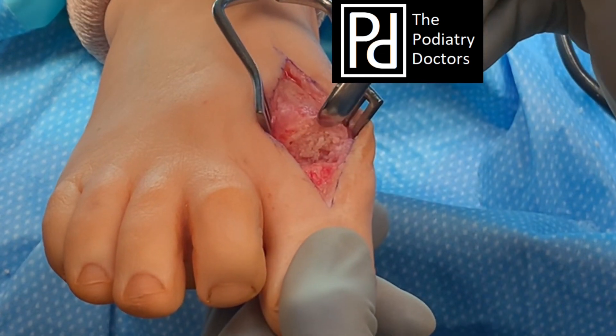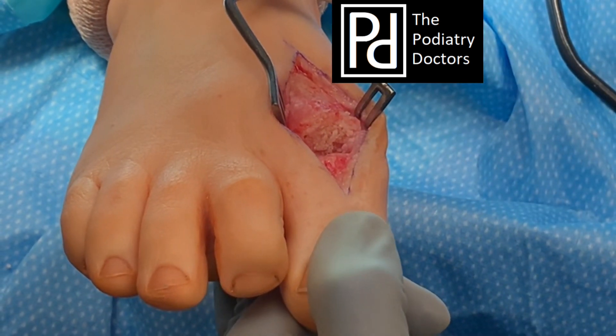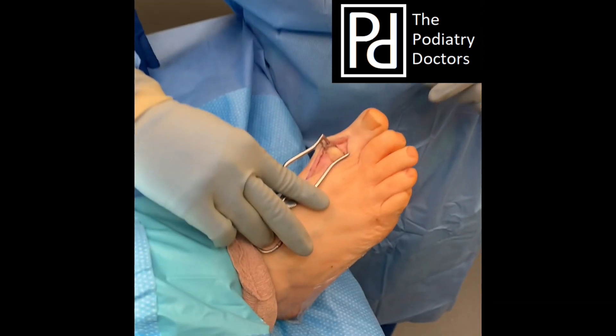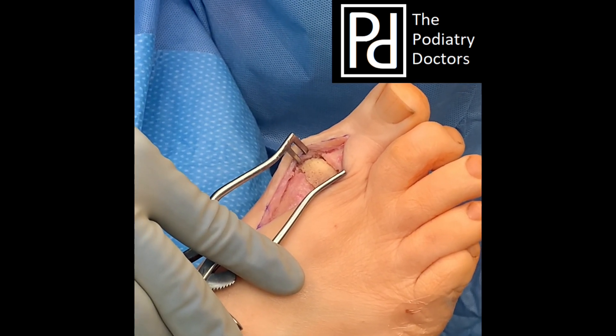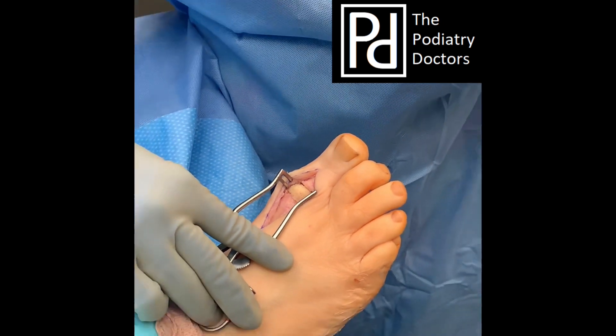We have backfilled the medullary canals of both the first metatarsal and the proximal phalanx with bone chips. We are getting ready for the bone block. We can see our piece of allograft provided by Paragon — fits perfectly into our void. We have the toe nice and rectus and that bone void filled.